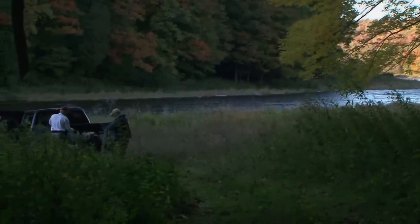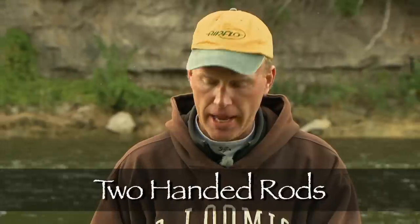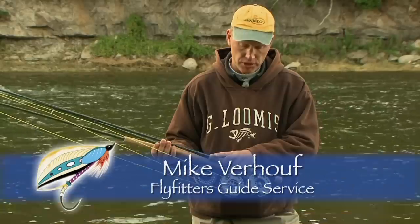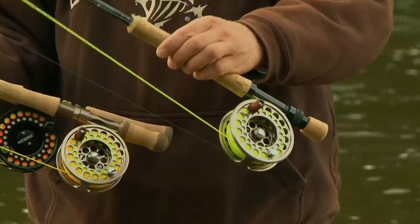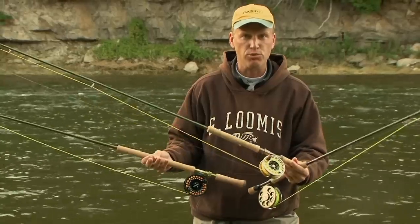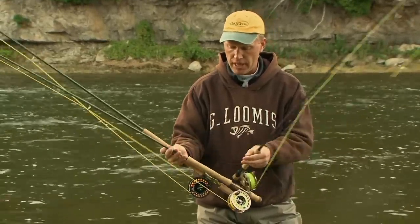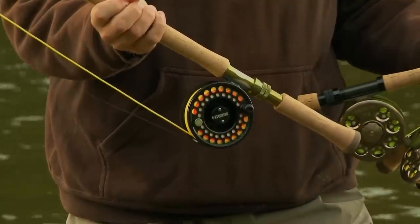Two-handed rods are not just for salmon anymore. They're now being used for many other species of fish. Listen as Mike Verhoef talks about the two-handed rods. So now I have three rods in my hand here. I basically want to show you and describe each one and how we're going to cast with all the rods. First we have a good old standard ten-foot single-hand seven-weight rod that you would use for steelhead. Next would be the eleven-foot switch rod, and then migrating up to a twelve-and-a-half foot, twelve-foot-six spey rod or two-handed rod.